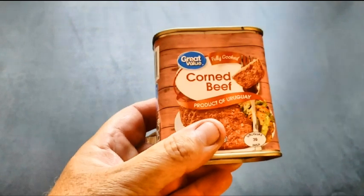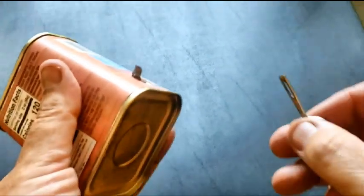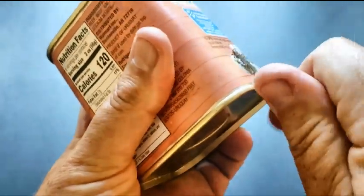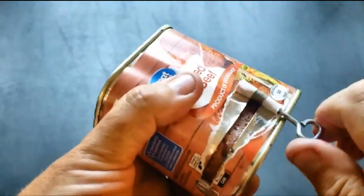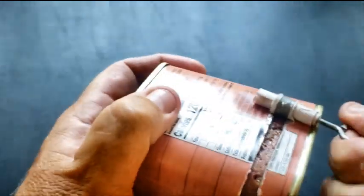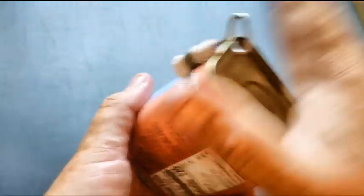Something you might not have seen before, especially if you're younger, is this thing comes with a tab and a key. All you do is stick the key in the little spot and start twisting. You'll hear a pop and twist it off. That's kind of an old school thing — you used to see it on canned ham and things like that. You can even use this camping when you don't have a can opener. It's got its own built-in can opener.